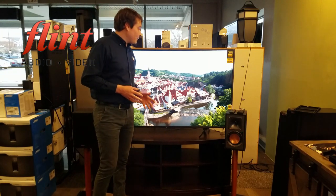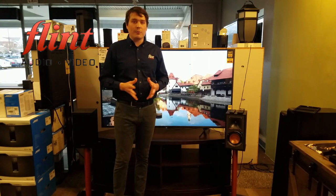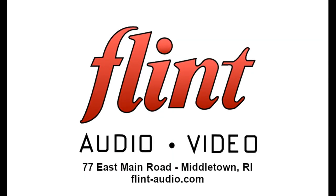If you've used either of these products and have any thoughts, anything we might have missed, or any questions, please feel free to let us know in the comments. If you're in the Rhode Island area, please visit us at 77 East Main in Middletown, or visit us at flint-audio.com. Thank you.